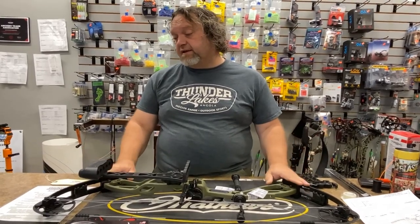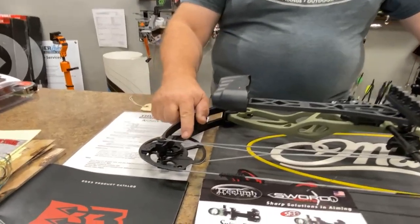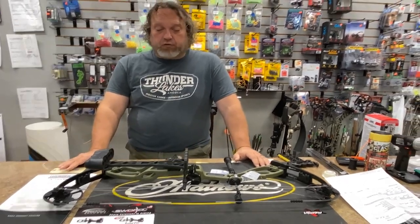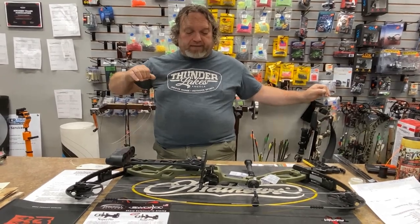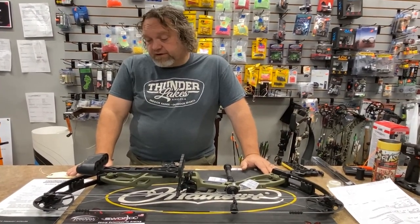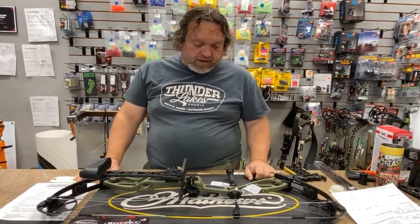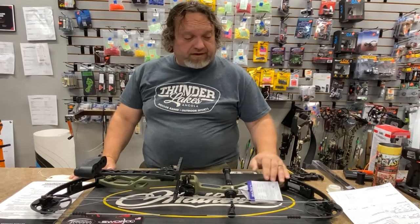One of the things available with this bow is that you have limb stops, or you can just use the cable stops. If you like that really rock-solid dead back wall, the limb stops are a great way to go. If you like a little bit more play back there, run the cable stops straight. You can really just customize, fit it, and tune it to fit you. Elite has been known for making the most tunable bows in the world — that's their thing, and I'm here to tell you they're not far off on this one.